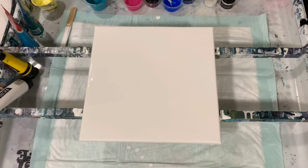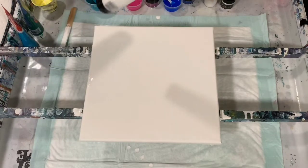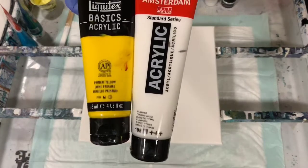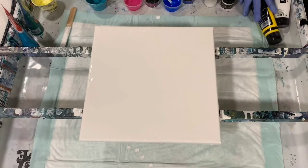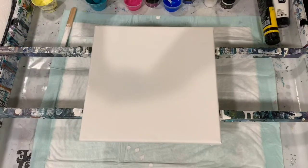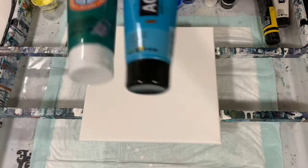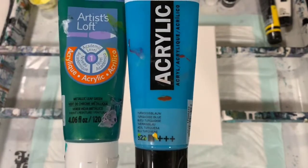The regular acrylic paints I'm using today are a combination of Amsterdam Titanium White and Liquitex Basics Primary Yellow — I just wanted a very pale yellow. My next color is a combination of Amsterdam Turquoise Blue and Artist's Loft Metallic Leaf Green, which turned out to be a really pretty bluish-green color.